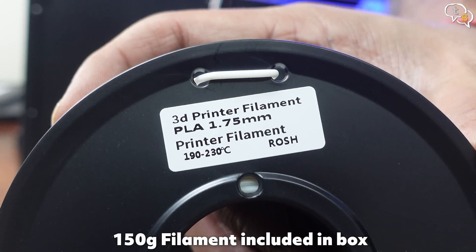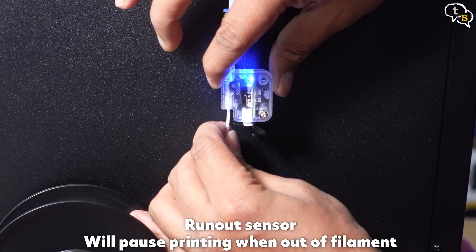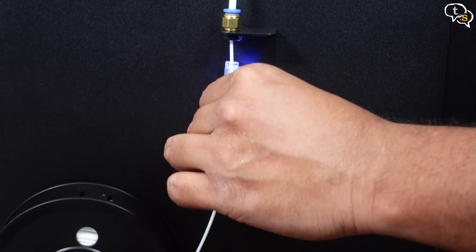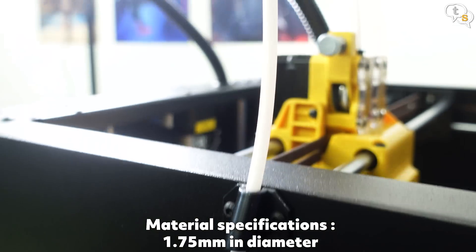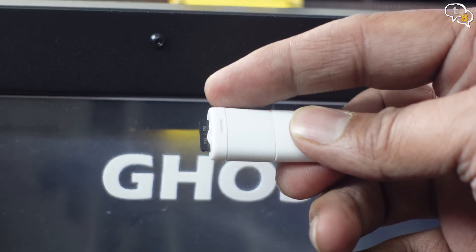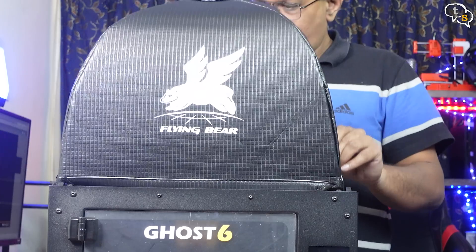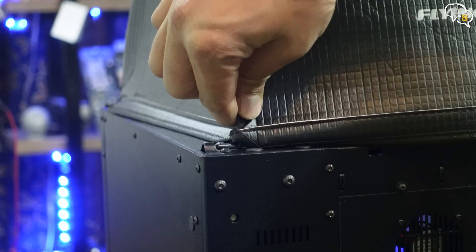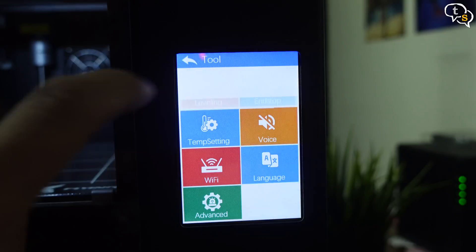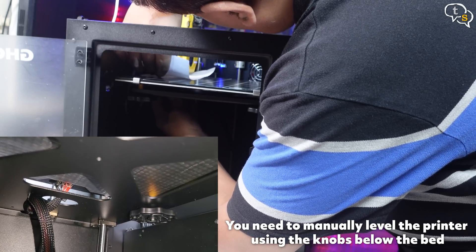Here's the PLA filament roll provided with the printer. Run it through the filament run-out sensor — we can see the blue light here whenever the filament is within, which indicates that the filament is present. The run-out sensor will automatically pause the printer when out of filament or if the filament breaks. Now push it through the guide all the way through to the extruder. We need something to print — the box comes with a micro SD card included. Remove the card and install it into the printer. Let's install the top: it has 4 pegs which need to be inserted into each of the holes on the printer. The Ghost 6 doesn't have auto bed leveling, so it requires the old-fashioned corner leveling method.